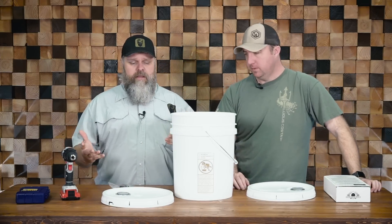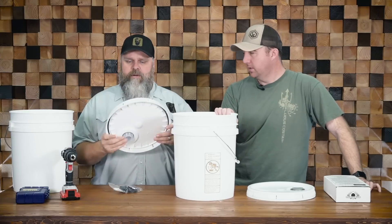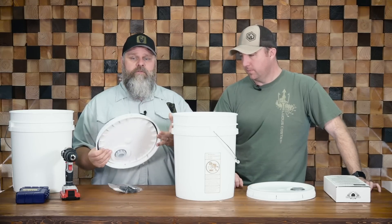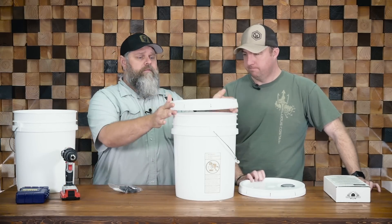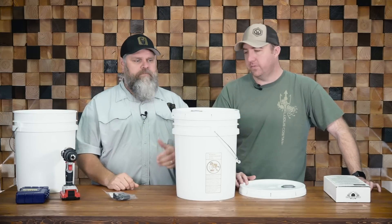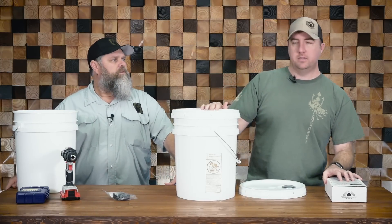It takes two buckets. The basic idea is you've got two food grade buckets and two food grade lids. These lids have a pour spout in them — I would prefer they didn't for this application, but it's what we have. We're gonna drill a small hole in the bottom of the top container where the filter goes, and a slightly bigger hole in the lid that sits underneath. Fill the top one, it filters into the bottom, and we've got a spout at the bottom so you can dispense from it — fill up bottles, cups, whatever you need.